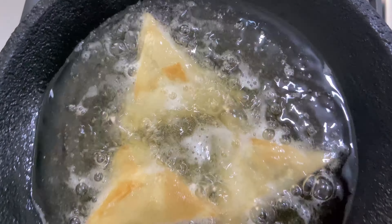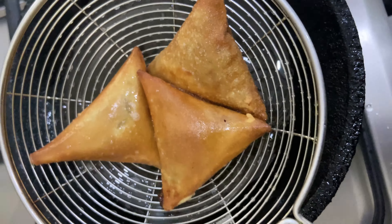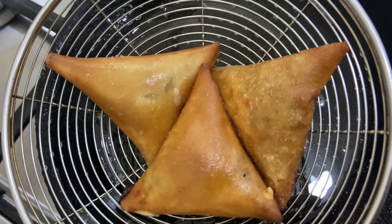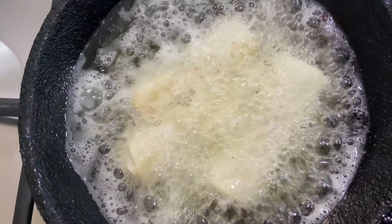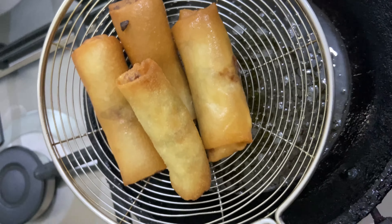We will fry on medium to high flame until they are a golden brown color. The spring rolls are ready for snacks.